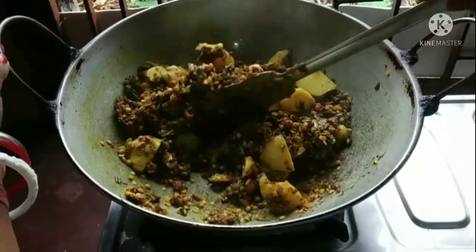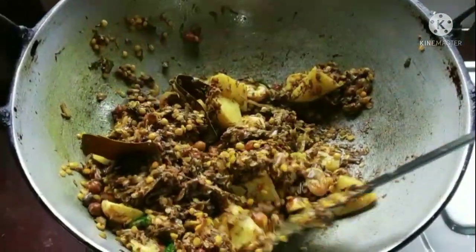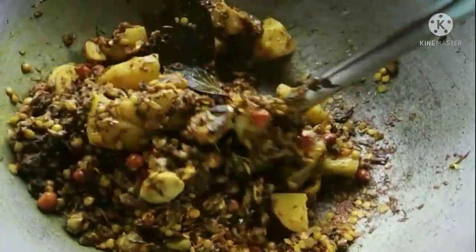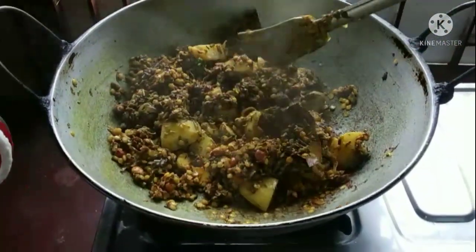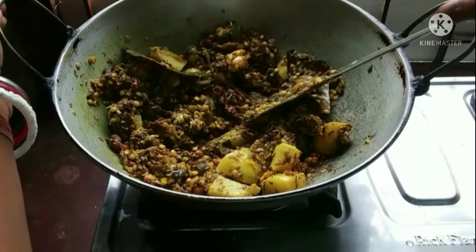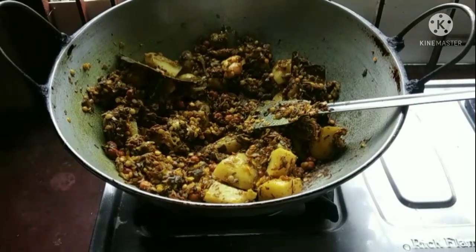So friends, the first thing I am going to be doing is adding a little bit of color. I am going to add a little more flavor. I am going to add a little bit of green.